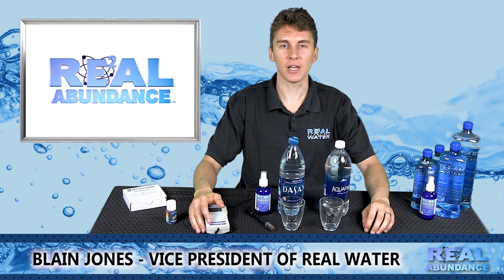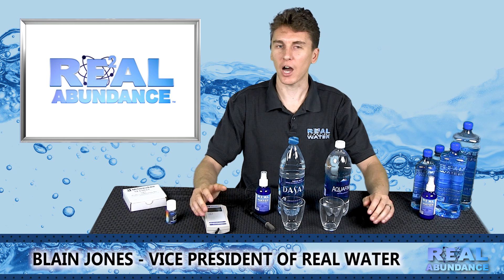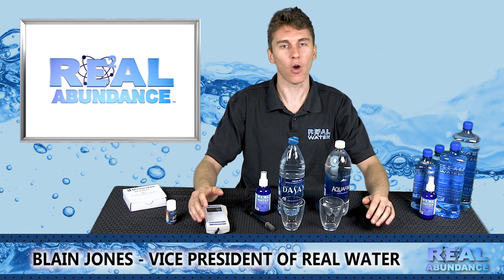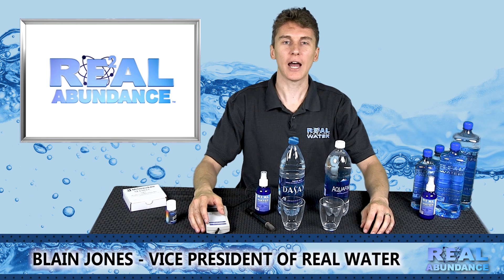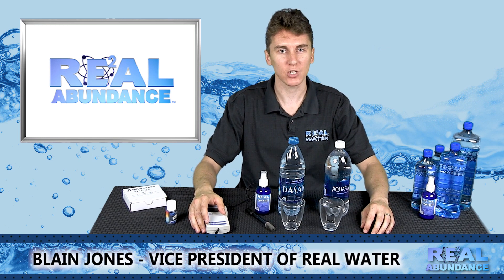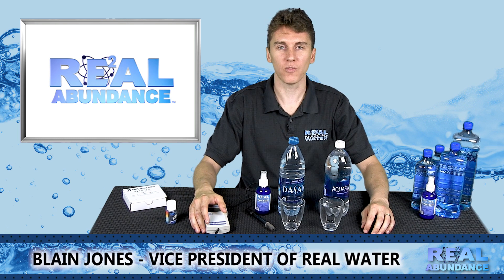Hello, my name is Blaine Jones and I am the Executive Vice President of Real Water. I have done hundreds of product demonstrations over the last few years and I would like to take a minute to show you how to properly demonstrate the pH and Oxidation Reduction Potential, or ORP, of the Real Water E2 Concentrate product.